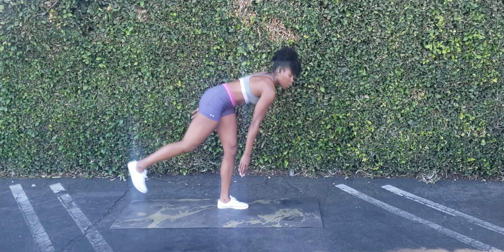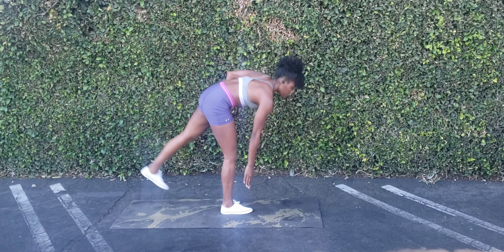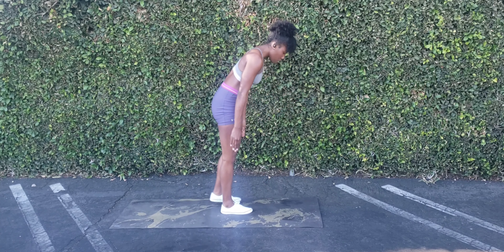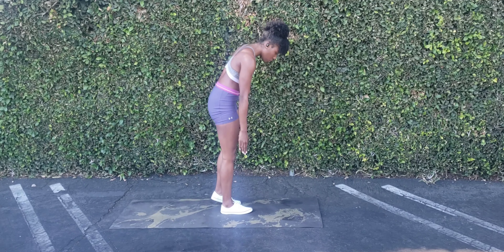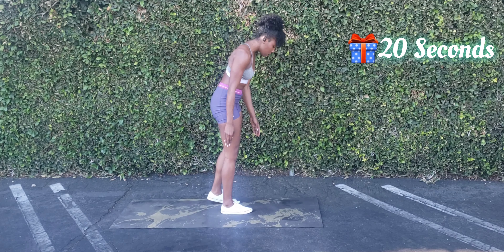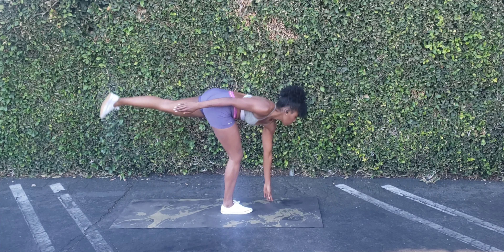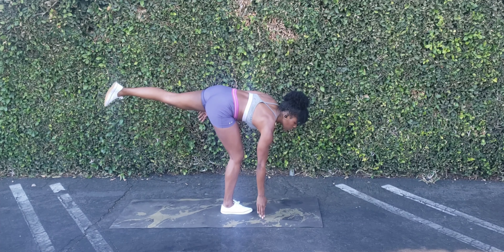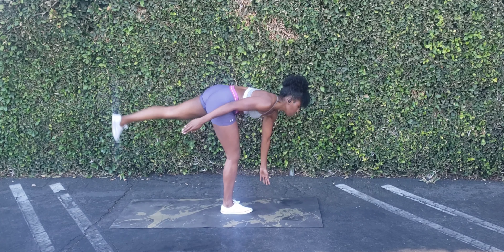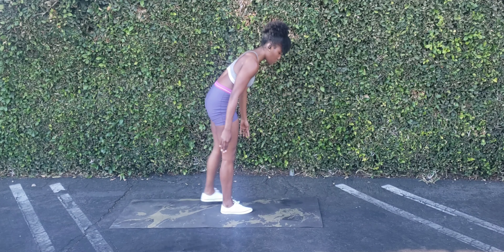Standing — we're going to crunch. Make sure your core is engaged, it's tight. You should really feel yourself as you flex down. If you want to add something, go side to side. Make sure your core is nice and engaged.